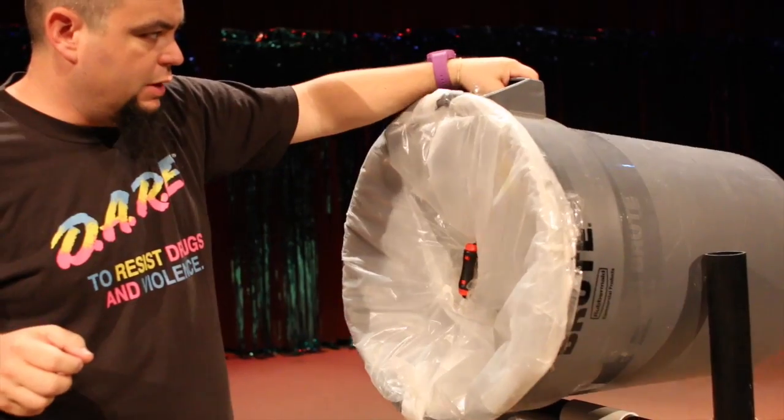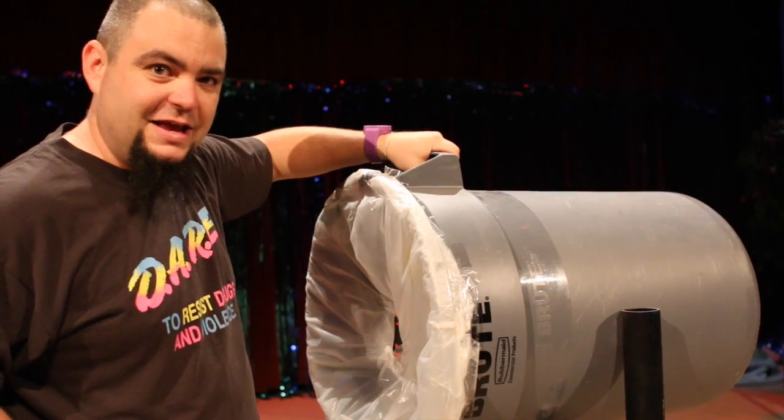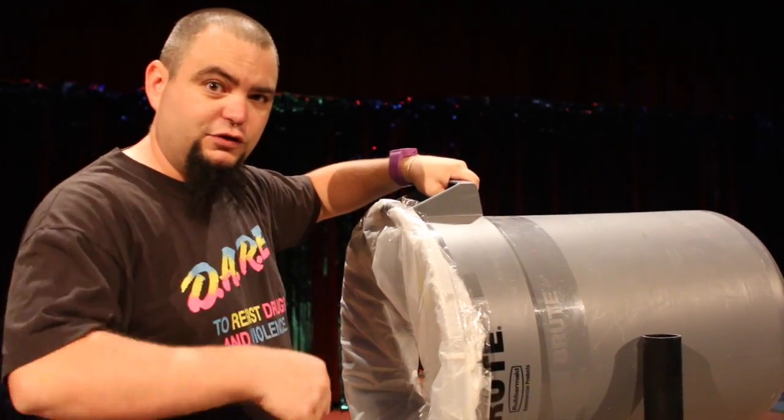I've got these little bungee cords hooked on carabiners — they were on sale on clearance. I just drilled two holes, put them right through, no problem at all. Plus I've got the handle, and the other great thing is I have this on a turret — it goes up and down, side to side. It makes it so easy.